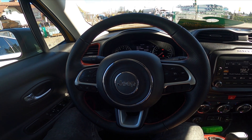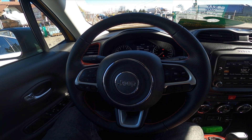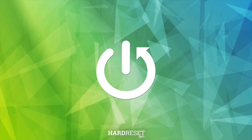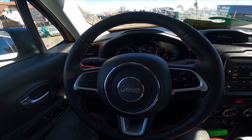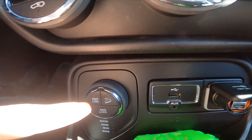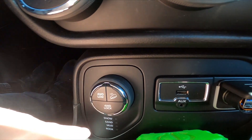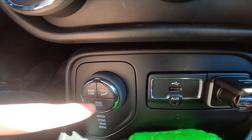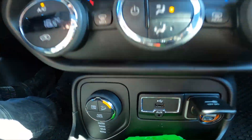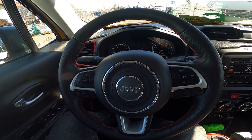Hello, today I'm in a Jeep Renegade. In this video I'll show you how to enable the hill descent function. Firstly you must be driving. Take a look at the center of the car — to enable this function simply press this button. Currently it's unavailable because I'm standing still on the ground, but if you will be driving down the hill, press this button and it will be done.